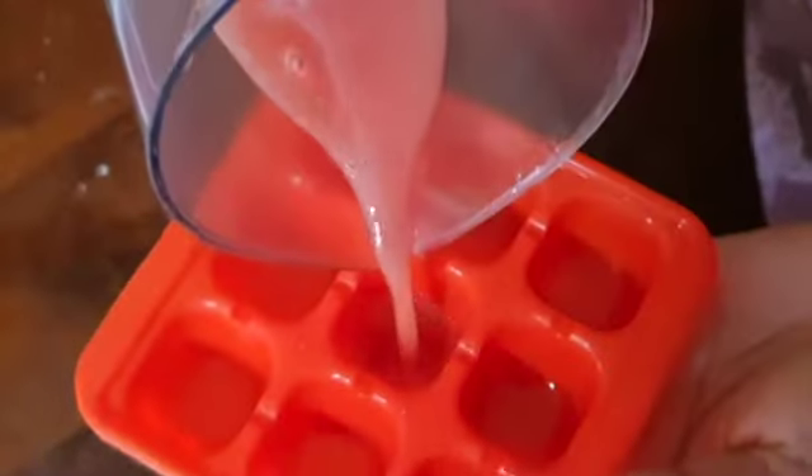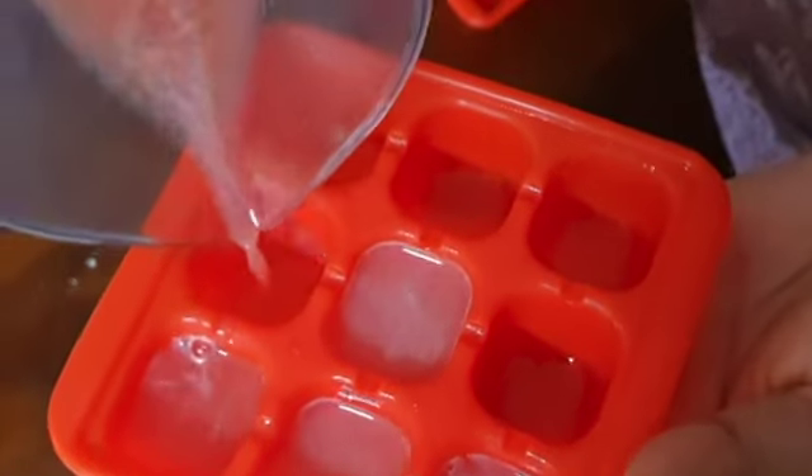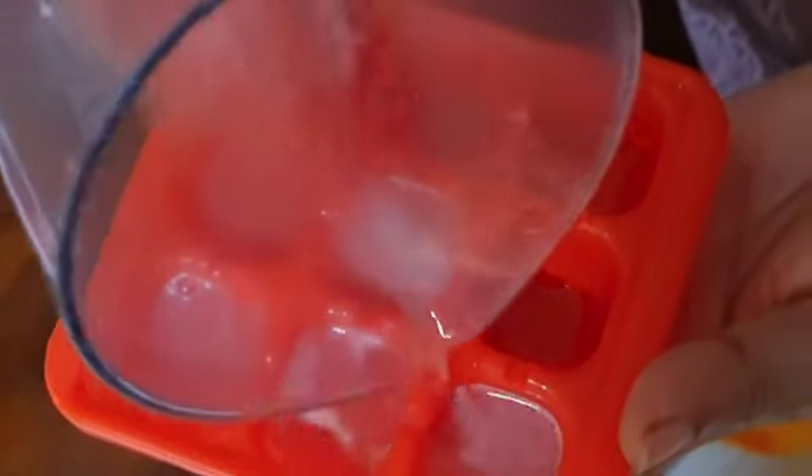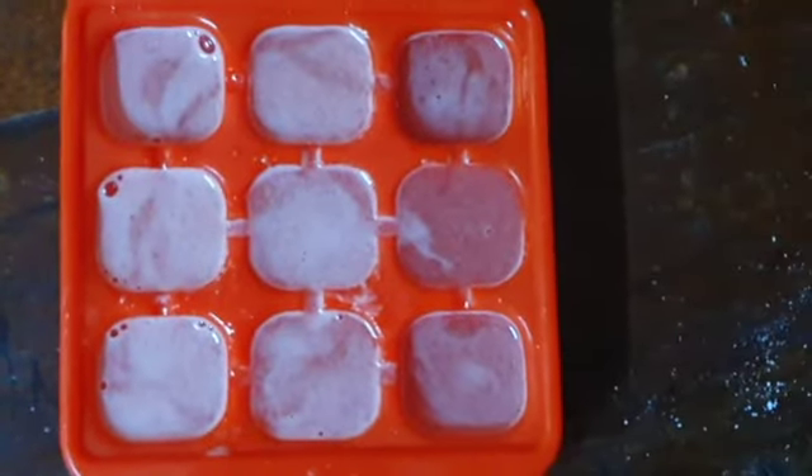We will add the juice in a little bit. If you want to add the watermelon juice, we will fill it in a little bit. We will add the ice cubes in a little bit. We will add 2 naringa juice.